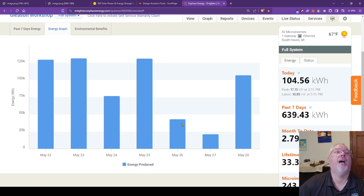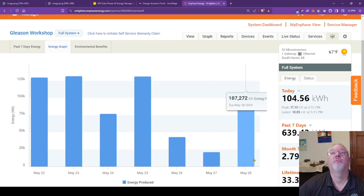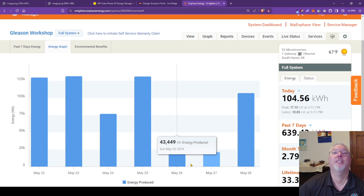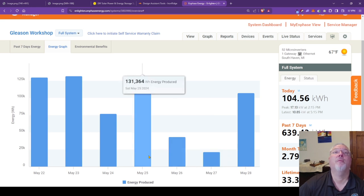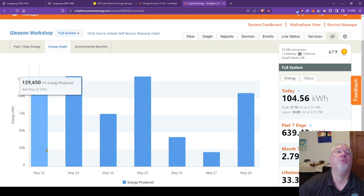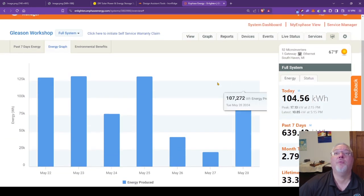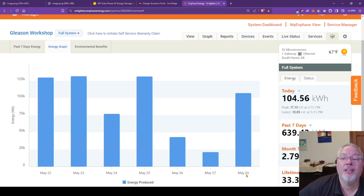Looking at the energy view, I've got 107 kilowatts today. Yesterday it was cloudy - only 21 total kilowatts. The day before was 43, then 131, 77, and several days at 131. That's how much electricity we're producing here in Michigan.